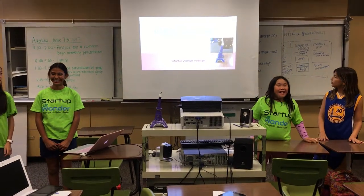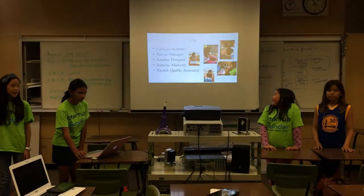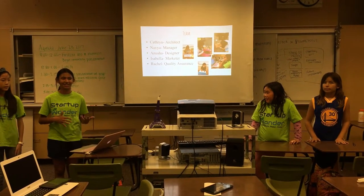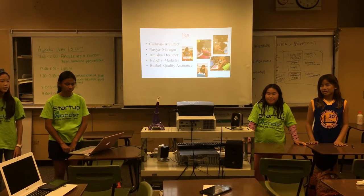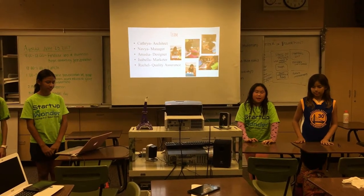Our project is the Leaning Eiffel Lamp. My name is Catherine and I'm the architect. My name is Navya and I'm the project manager, and we have another teammate. Her name is Anusha and she was the designer. My name is Rachel and I'm the quality designer. My name is Issa Ball and I'm the marketing manager.